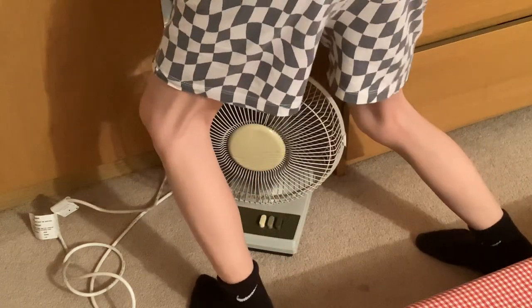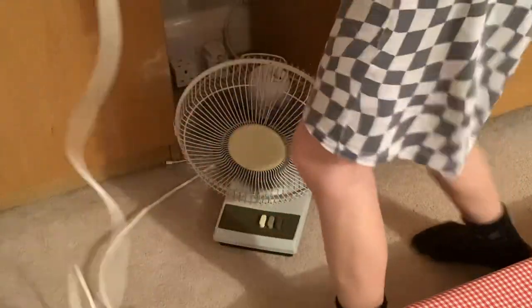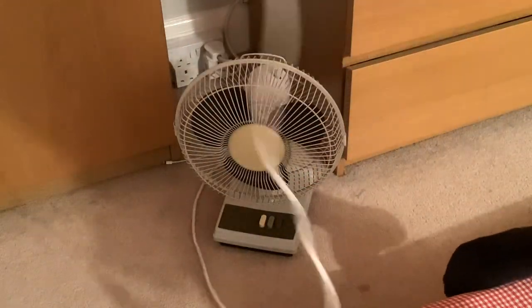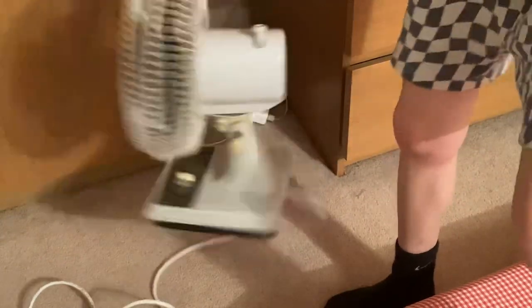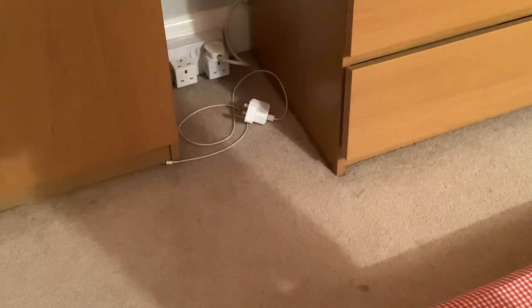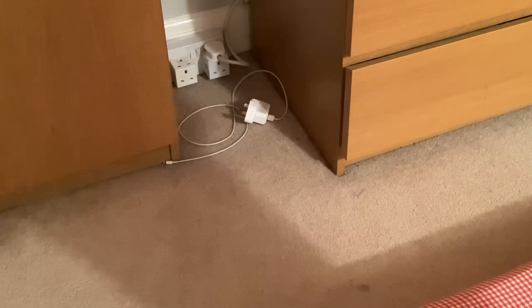I'll show you the plug. There's the plug — it's got a test sticker on it, and it's also got another test here, so it's got quite a few tests on it.